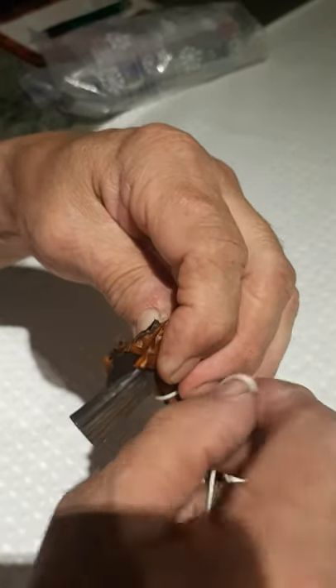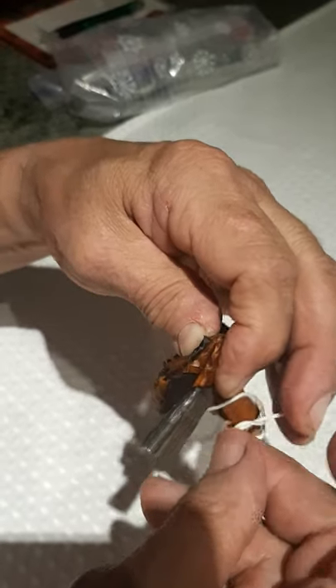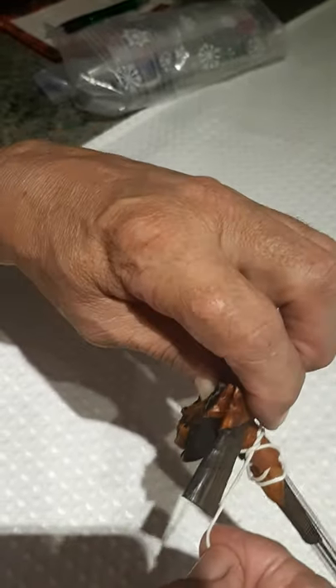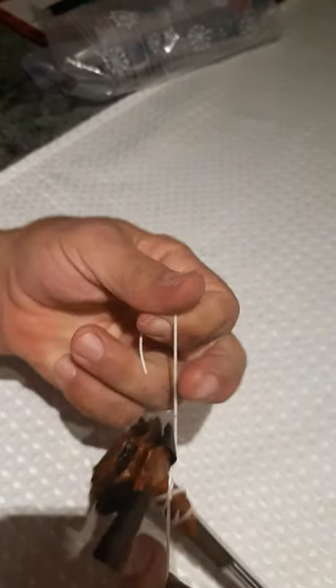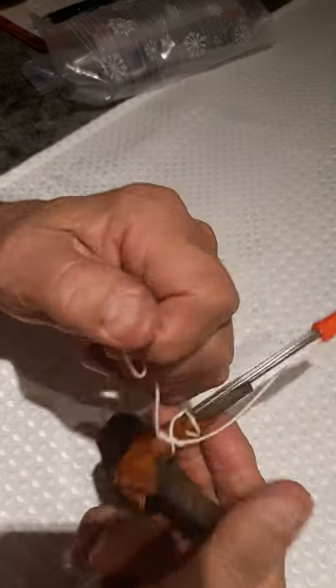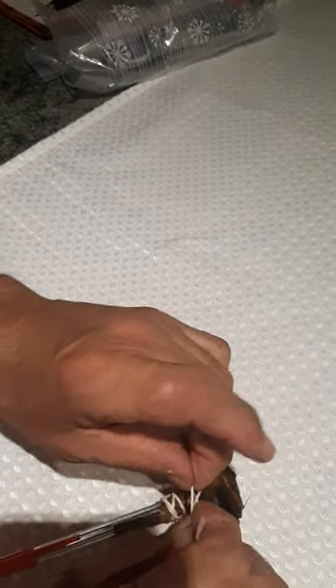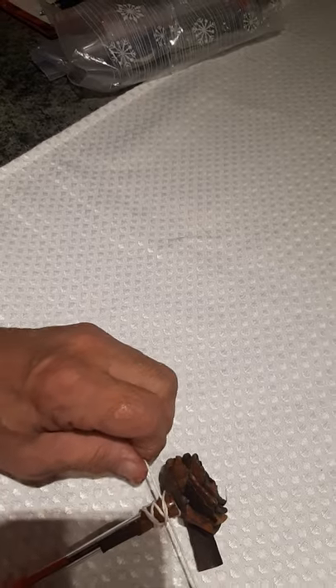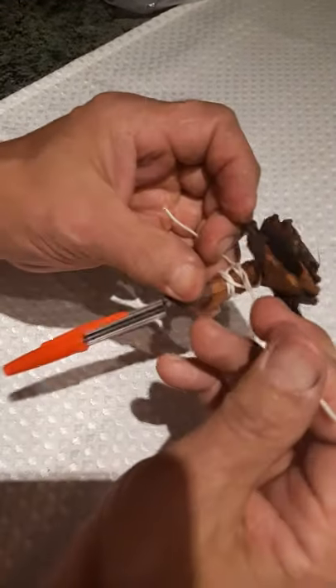Trying to get that knot in there. Once you get the knot in there, pull it snugly so it stays in place. You should be okay now after this, because then we'll use our green strips.